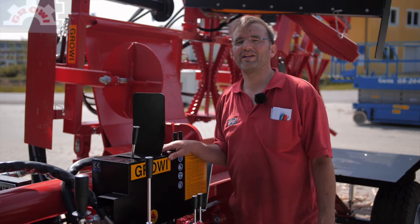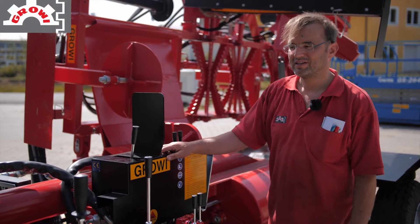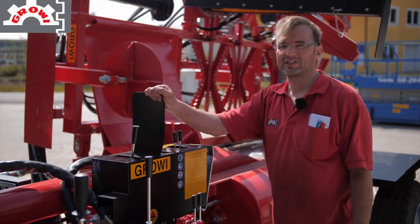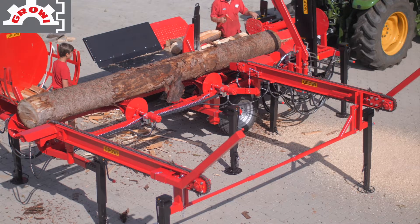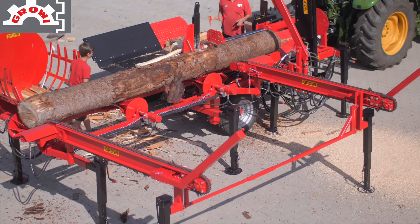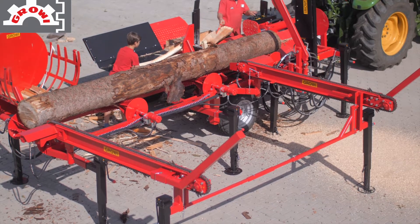Hello everyone, I'm the Freundling of Grovi and I'm going to introduce you today my Grovi Waagerecht Spalter. This is a GSW-30F ZW-3P Turbo. We have here a 3-fache Flüster-Pumpe, which makes the machine really fast.